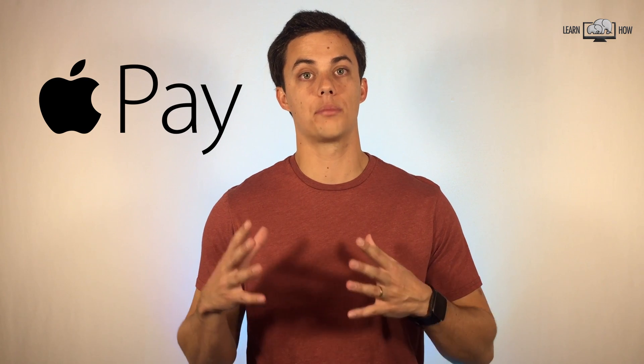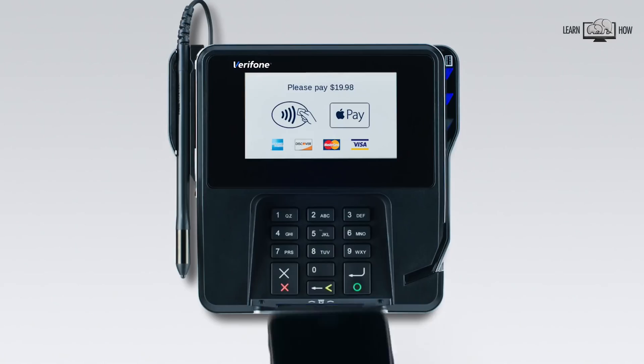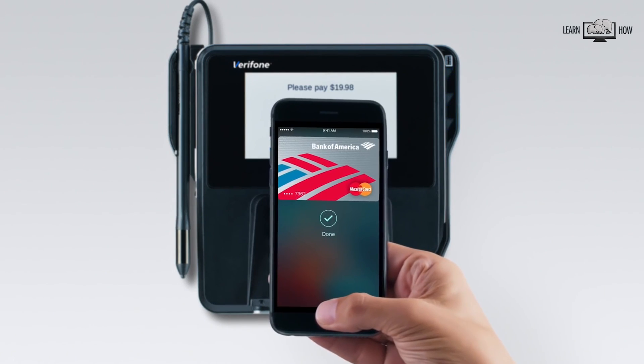Apple Pay is a feature that allows you to pay for things quickly and easily online, in apps, or at local stores that support Apple Pay. Apple Wallet is where you can safely store your credit card information, airline boarding passes, movie tickets, and more for quick and easy access.